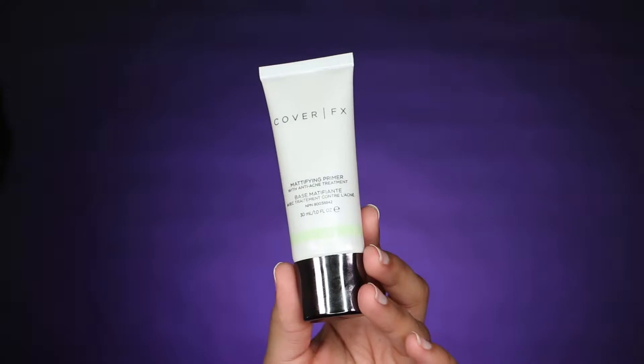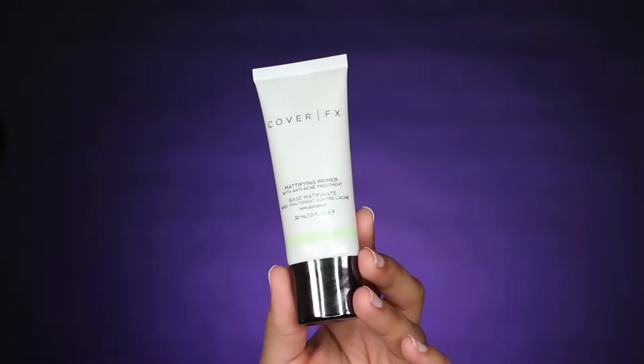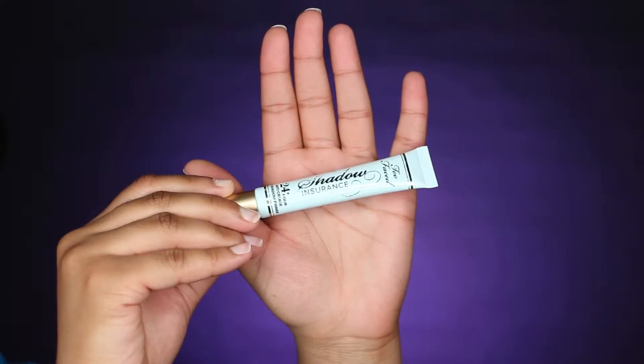Today I'm doing a Beetlejuice inspired look, so if you're interested in seeing how I achieve this, just keep watching. Start off by applying Skin Prep Pro all over your face, avoiding your eye and mouth area. Allow it to dry, then apply your favorite face and eye primers. I'm using Cover FX Mattifying Primer with anti-acne treatment and Too Faced Eyeshadow Insurance.